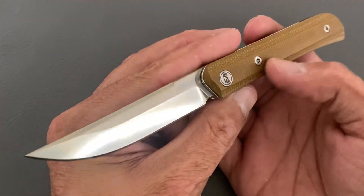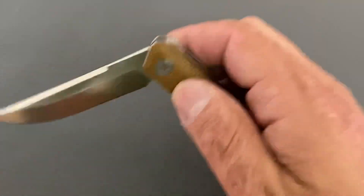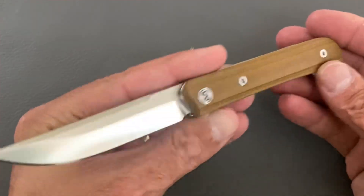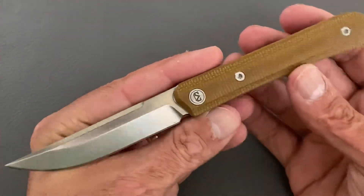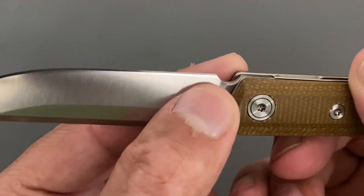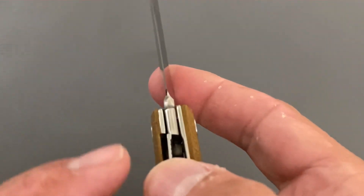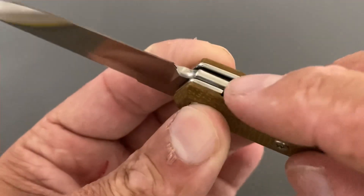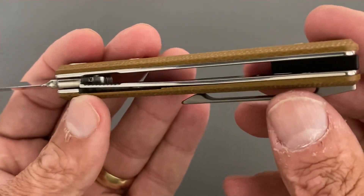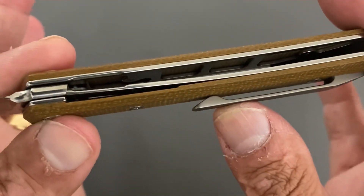I figured I'd definitely give them a shot because a lot of people have been saying good things about Miguron. Overall first impressions when I got it: a lot of things look nice, they did some nice finishing work in certain areas. I liked that they had a good sharpening choil that cleared the plunge line. They also crowned this bottom section right here — very nicely done. The polish is not quite mirror, but it's pretty darn close on the liners with heavy skeletonization in there.